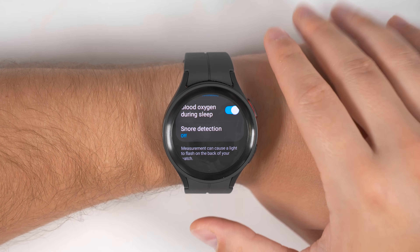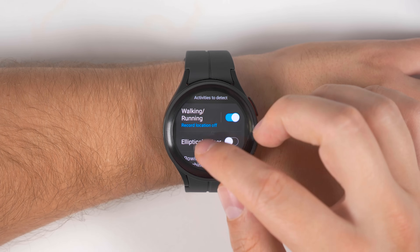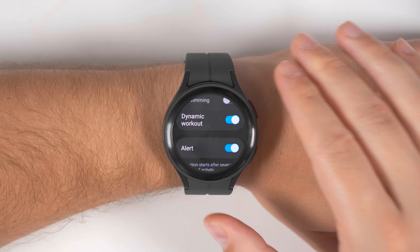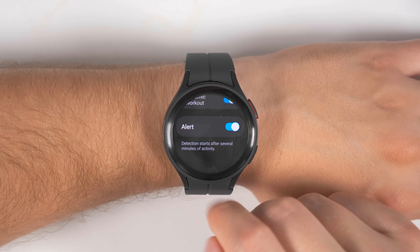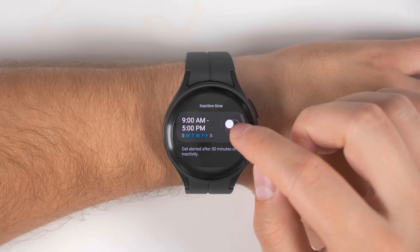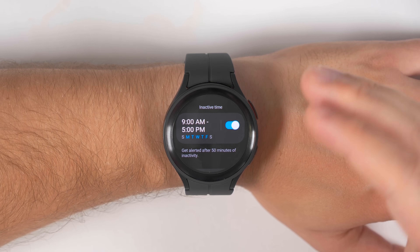I recommend turning snore detection on for a week to see if you snore, then you can turn it off to save battery life. Further down, you also get the option to auto-detect different activities, which will automatically start a workout on your watch when activities like walking, running, using an elliptical trainer, a rowing machine, swimming, or a dynamic workout are detected. A dynamic workout pops up if your watch detects a higher heart rate and a lot of movement but can't figure out exactly what you're doing — so circuit training would probably show up as dynamic. Detection starts after several minutes of activity, so a one-minute run won't trigger it, but about five minutes will. You can also set up active time alerts, so if you're inactive for more than 50 minutes during set hours, your watch will alert you to get up and move.